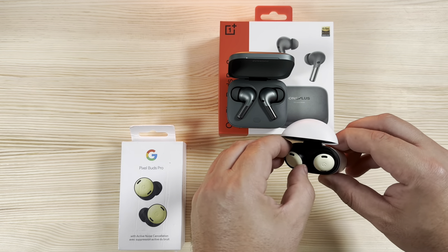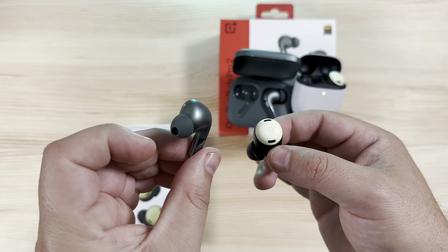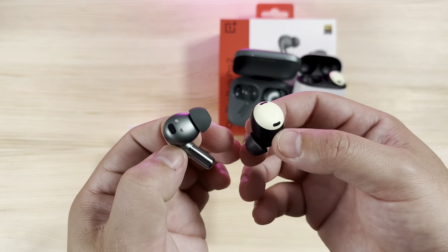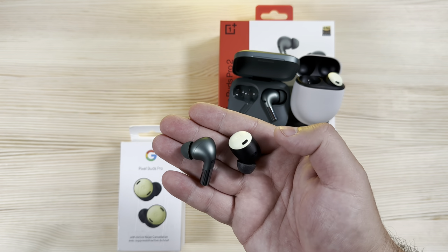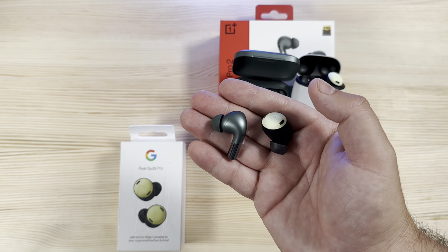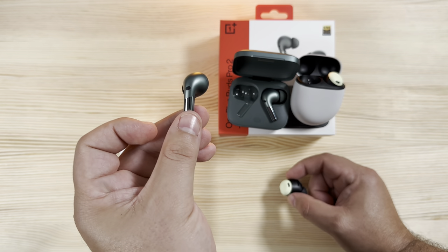Looking more closely at the actual devices, there's quite a stark design difference. The Pixel Buds are an in-ear stemless design, whereas the OnePlus Buds and AirPods use a stem design. They all have touch controls. The Pixel Buds Pro also have Google Assistant built in. The stemless design just requires a different kind of ear canal for a comfortable fit — for a smaller ear it can provide a better seal — but personally this really depends on what you prefer.